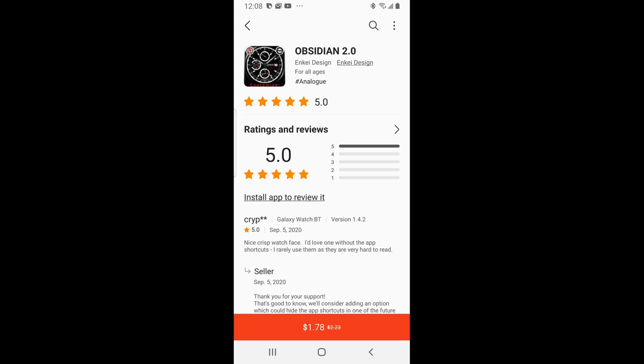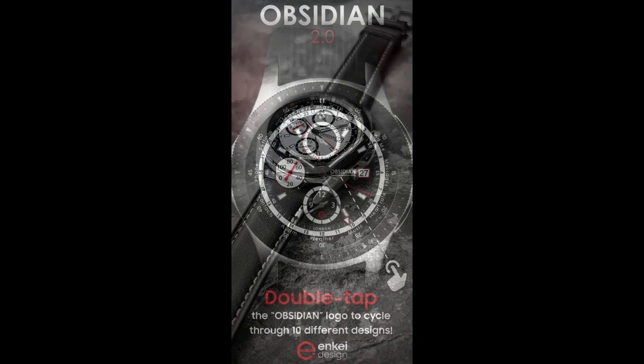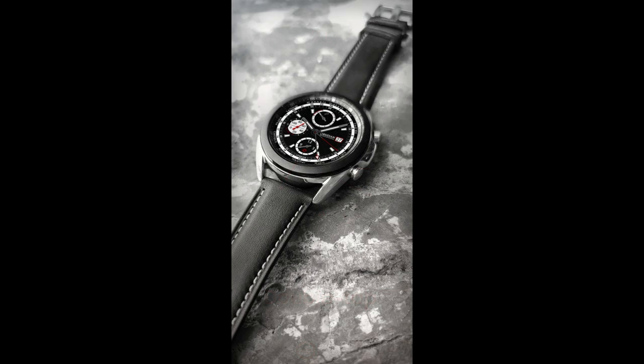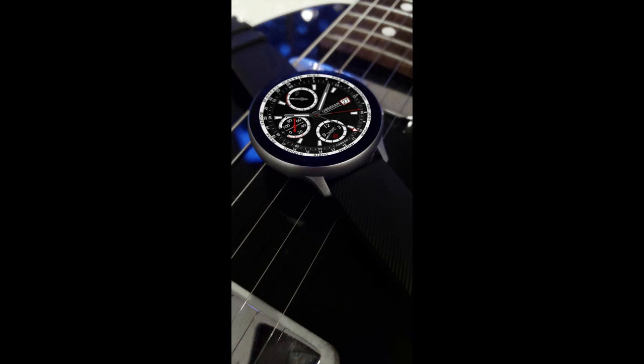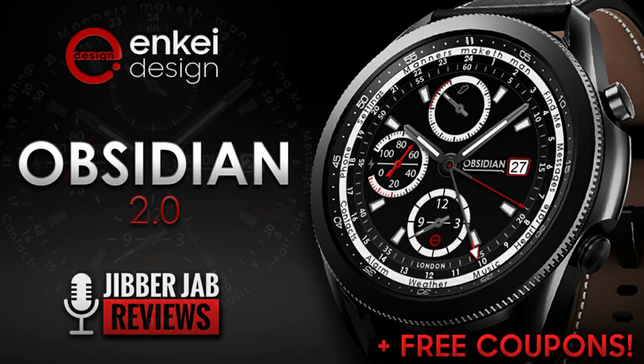Welcome back to Jibber Jab Reviews everyone and I appreciate you all tuning in to our latest watch face review and giveaway. In today's show I have another face to show you from our friends at NK Design and this kind of style should definitely appeal to those that like classic black and white colored watch faces in more traditional analog formats. Plus we're also going to be handing out 30 codes to random viewers that comment down below, so make sure you participate in this giveaway if you want a shot at adding this elegant design to your collections for free.